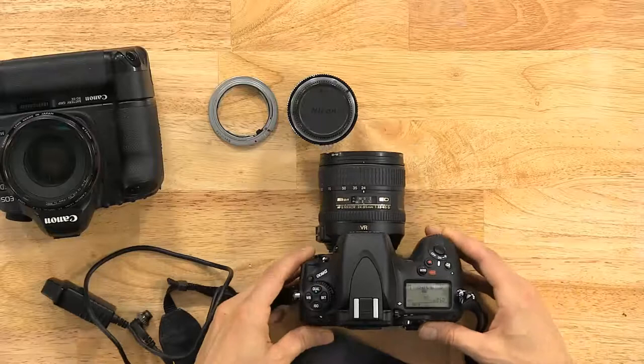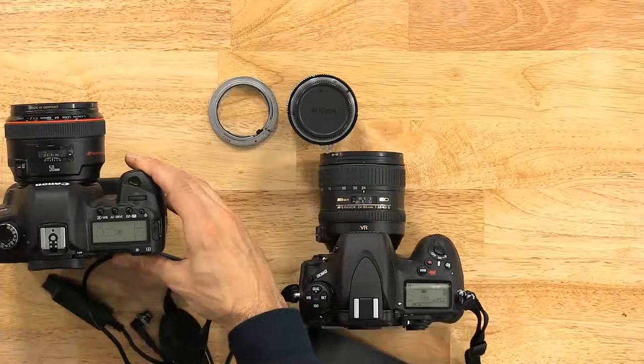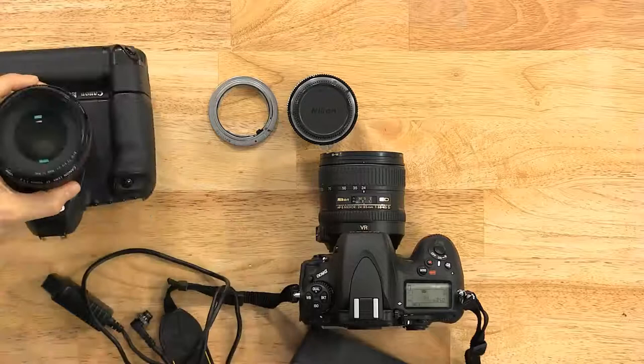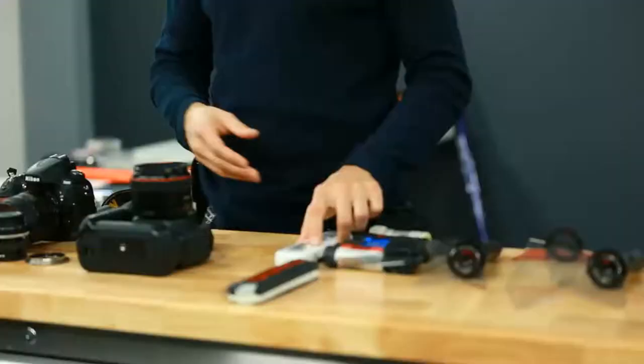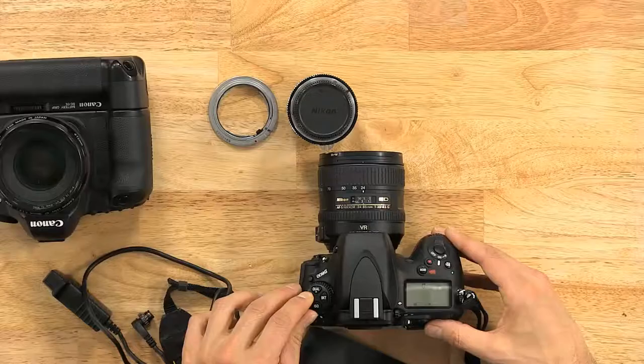Then we go to the white balance. The white balance should be on daylight — sometimes represented by a sun icon. You put it on daylight because most of the lights you'll use are LEDs, and LEDs are about the same as daylight. They're not precisely daylight, but they're close to it. So I'm going to put it on daylight now.